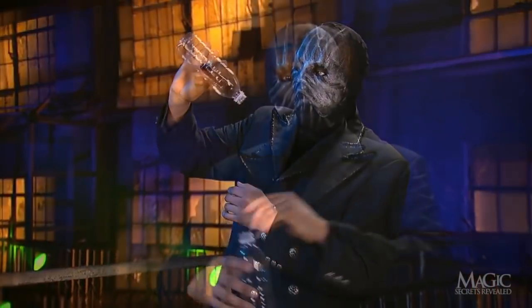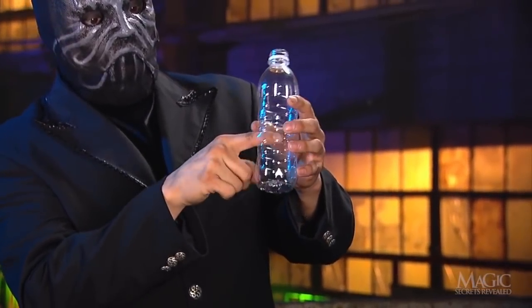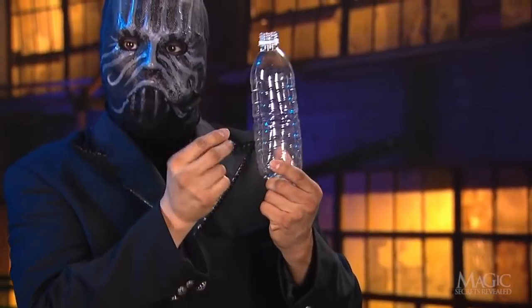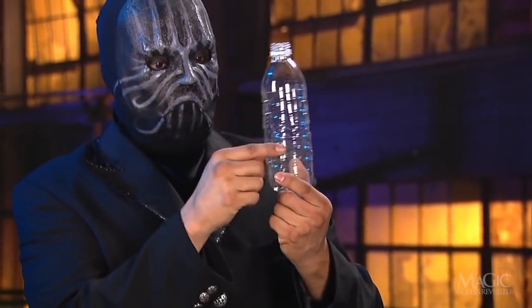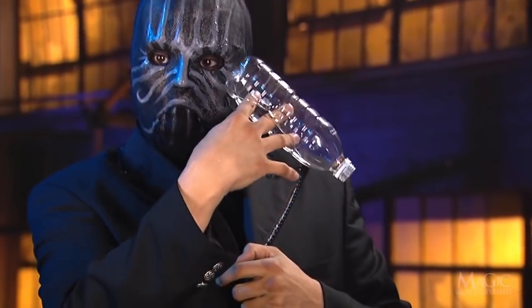Here are the secrets. First off, the bottle has been prepared with a long slit along one side that's large enough for the phone. The magician used scissors to cut the slit before the trick began. See how his hand fits inside without distorting the shape of the bottle.